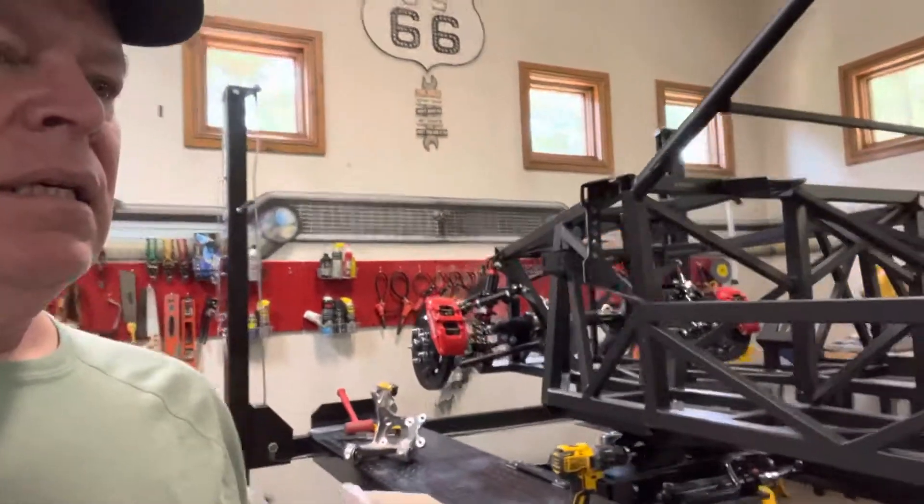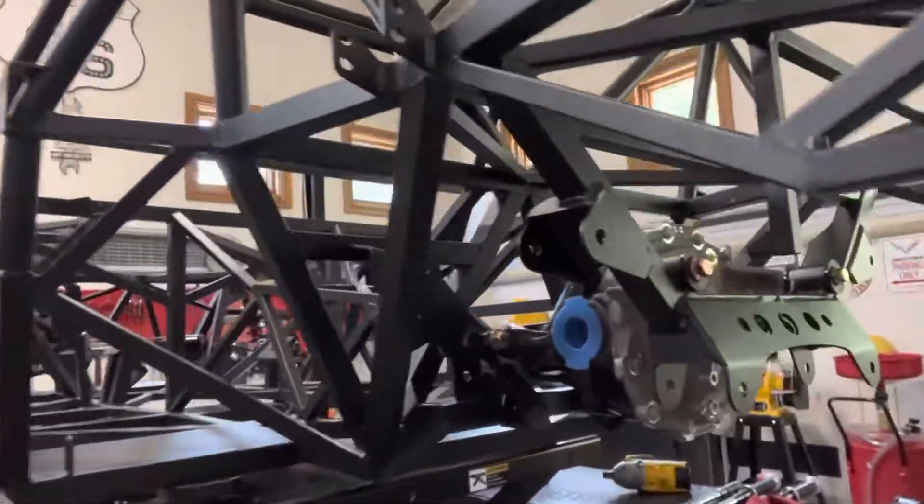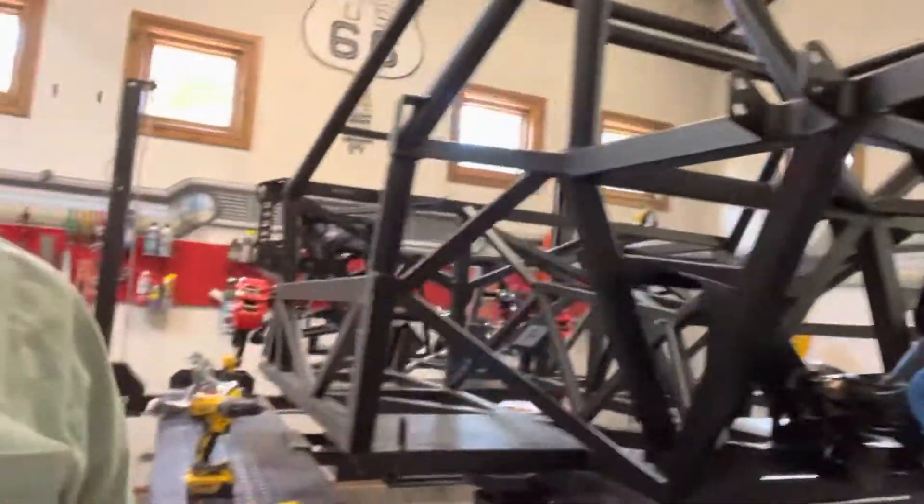On the back, I don't know how far I'll get because the half shafts go from the differential out to the wheel hub. Those are on back order from Factory 5, so I don't have those yet.